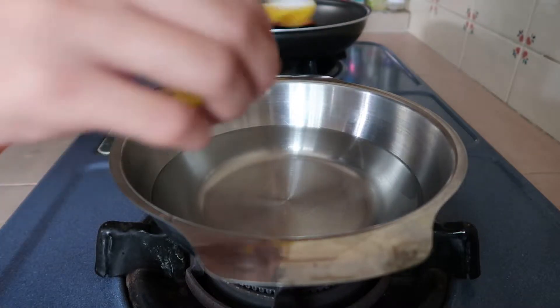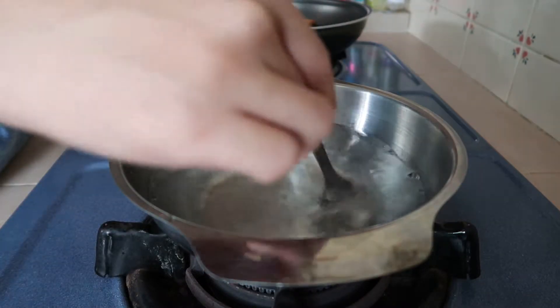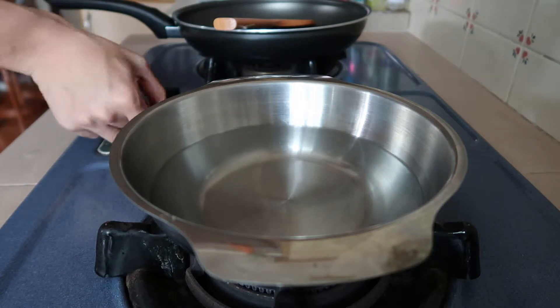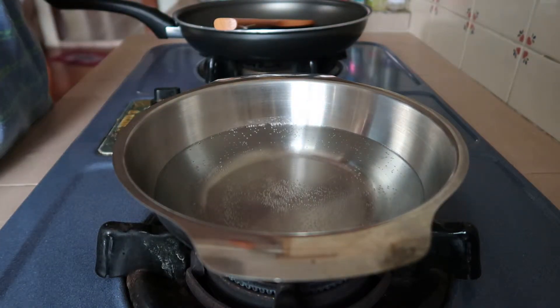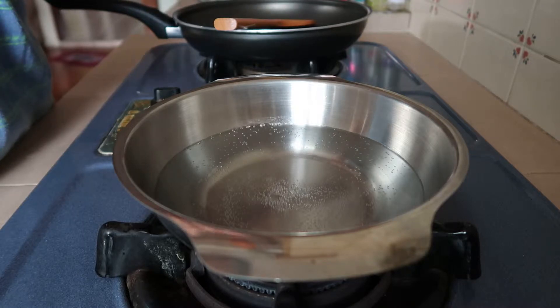First I'll salt the water generously. Now that the water is boiling, I proceed to add the pasta in and cook according to the instructions given on the package.